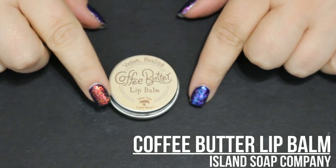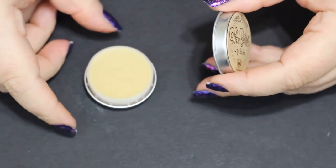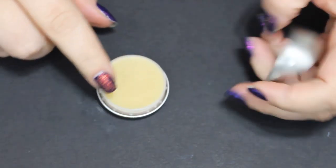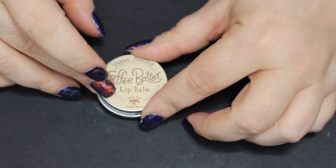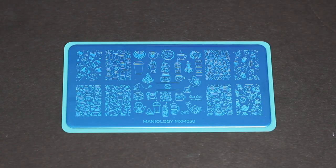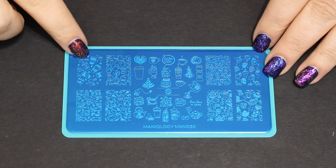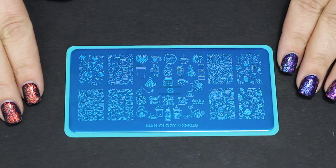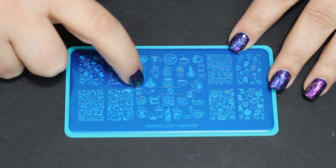This lip balm — oh my gosh, it smells like a coffee shop. I used to work in a coffee shop and it smells so good. Just a very light swipe covers the lips; it's soft, it's soothing, it's wonderful. I also have the surfer salve from that company and it is freaking amazing — for any kind of rashes, burns, or problems, it's fantastic.